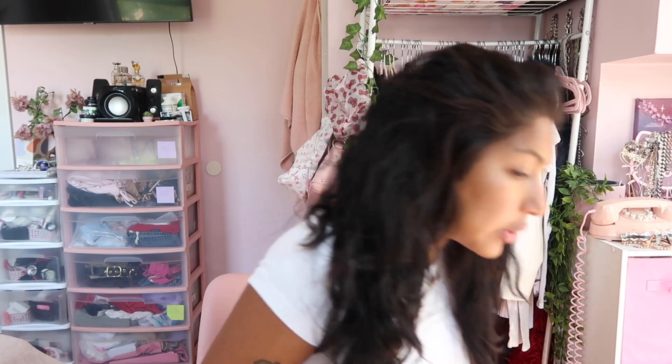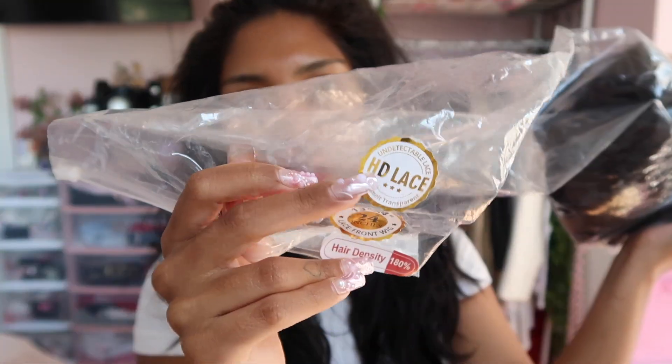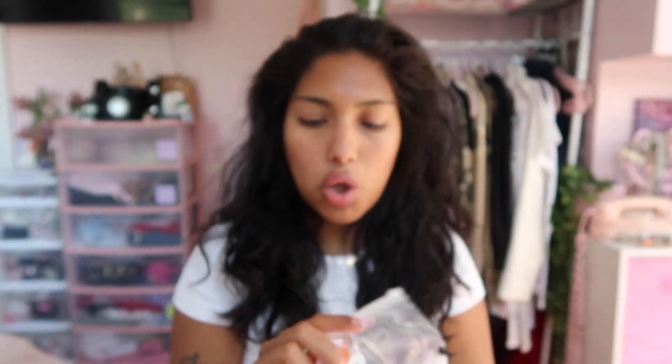We are trying on a new wig today. The wig we are working with is by Asteria Hair. So this is the little pack it comes in. Quick details on it: it is HD lace, 24 inches, 13 by 4 on the cap, and hair density is 180. I got a cap size small because a lot of my wigs just be fitting way too big on my head, so hopefully this one will fit better.